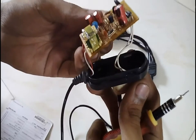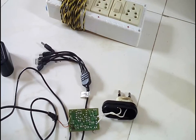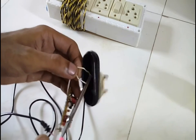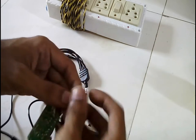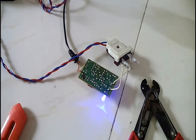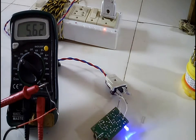All components look fine on the circuit board, so I'll connect the circuit to the mains and test if the circuit works. As the plug of this mobile charger is broken, I'll disconnect the mains wire from the plug and connect them separately. When the charger is connected, the indication LED of the charger lights up and the multimeter shows 5 volts output when connected at the output.